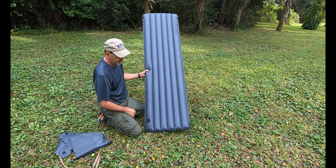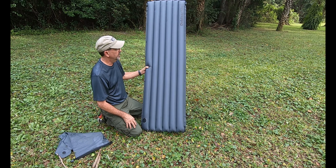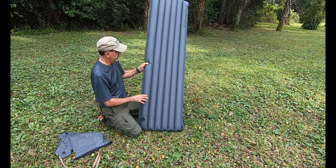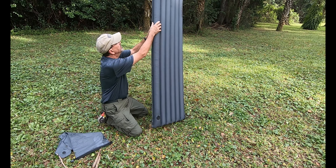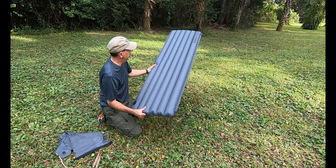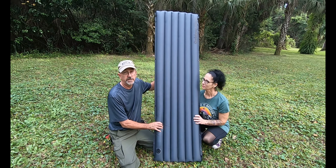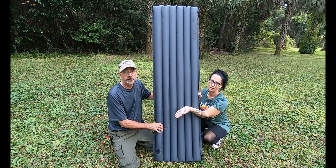Snap the valve shut — and this is it. This is the Outdoor Vitals regular size 22 by 72 insulated sleeping pad. It has snaps on the side so you can snap two pads together if you're sleeping with two people. And it's super light.